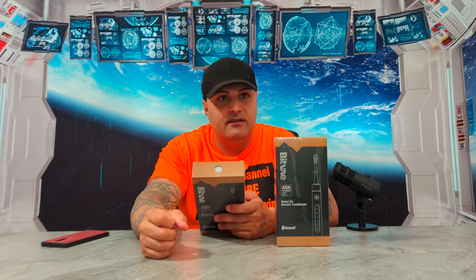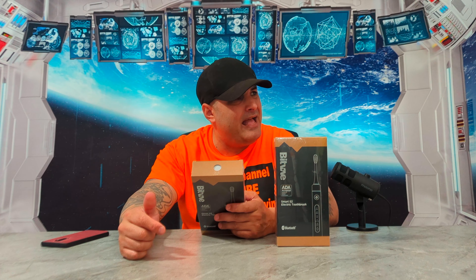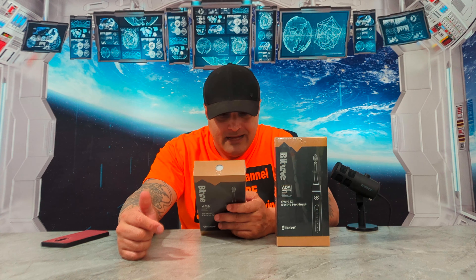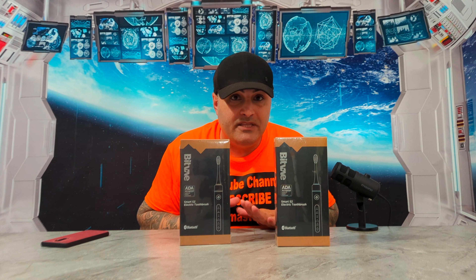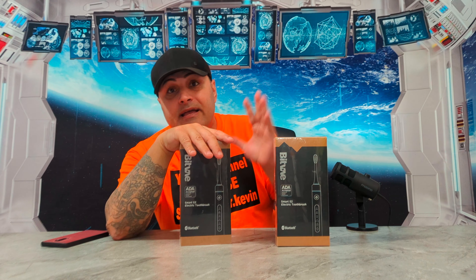Let's go through the specifications. Name brand: smart S2 electric toothbrush. Product model number: S2. Five modes: clean, white, soft, gum care, and smart. It's got a rechargeable lithium battery — that's what I like. It's not those cheap batteries that die after a while so you have to buy a new toothbrush. Lithium battery means you charge it right away and it lasts a long time.